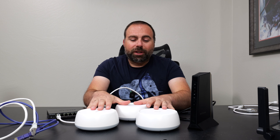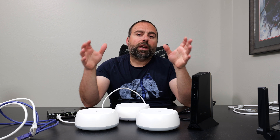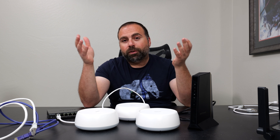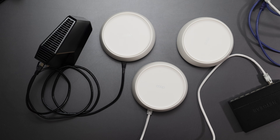Hopefully you guys found this video helpful. If you did, smash that subscribe button and like the video — there will be a lot more like it. I'll also do a full review for this, which will probably be out fairly soon if it hasn't been already by the time you're watching. Thanks for watching and I'll catch you guys in the next one.